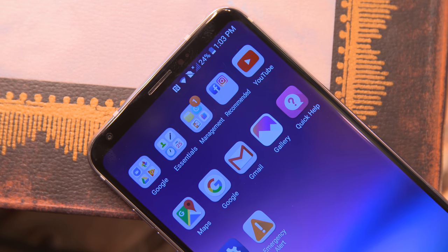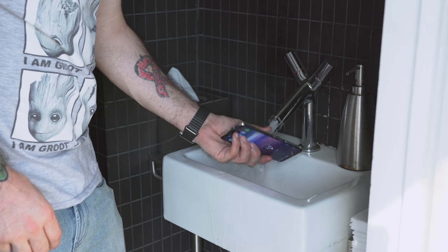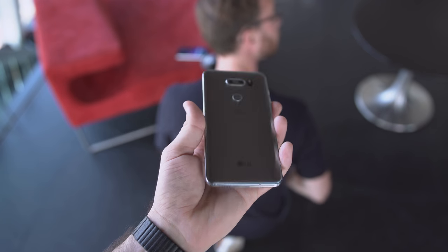On the flip side, that second display is what differentiated the V30 from the other LG phones on the market, so what's left? Well, we do have an IP68 dust and water resistance rating, a quad DAC inside of the V30 which is great for audiophiles, and we also have a pretty nice camera setup around the back.